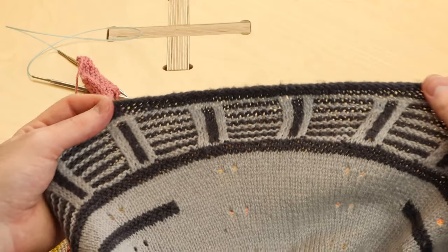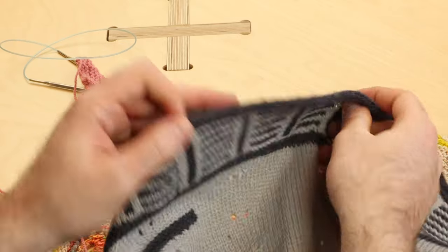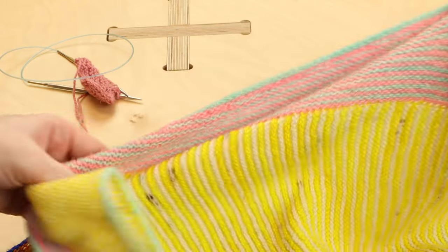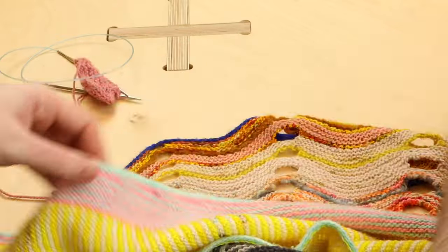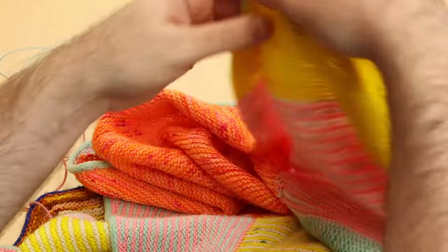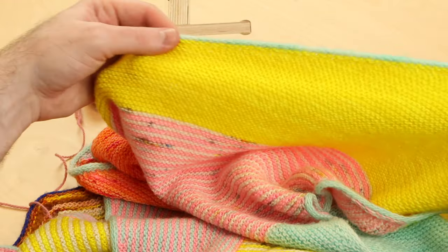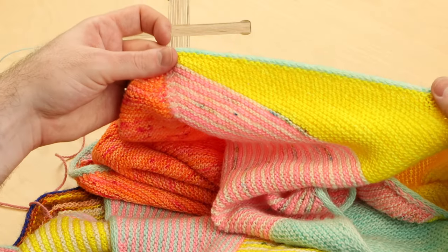Here's the I-Cord Bind-Off on the Rockefeller shawl — it is so smooth and even, so just keep repeating that over and over until you reach the end of your row. And some patterns, like Vertices Unite, have I-Cord around the entire perimeter of this color-blocked shawl. It works with the same technique: you have all of these stitches around the edge of your shawl, and then you work those I-Cord rows to make that crisp, clean finish.